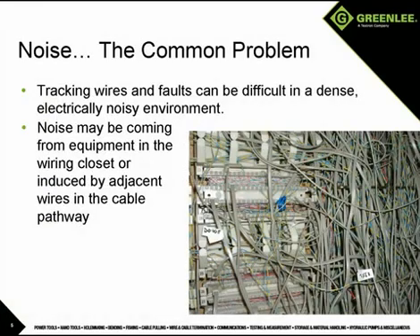Noise is a common problem in the wire tracing and identification process. Noise is often present due to electrical services in the area or 60 hertz electrical noise induced into the voice data wiring from wires that take the same or similar paths. The noise can sometimes make it difficult or impossible to detect the tone during the wire tracing process.